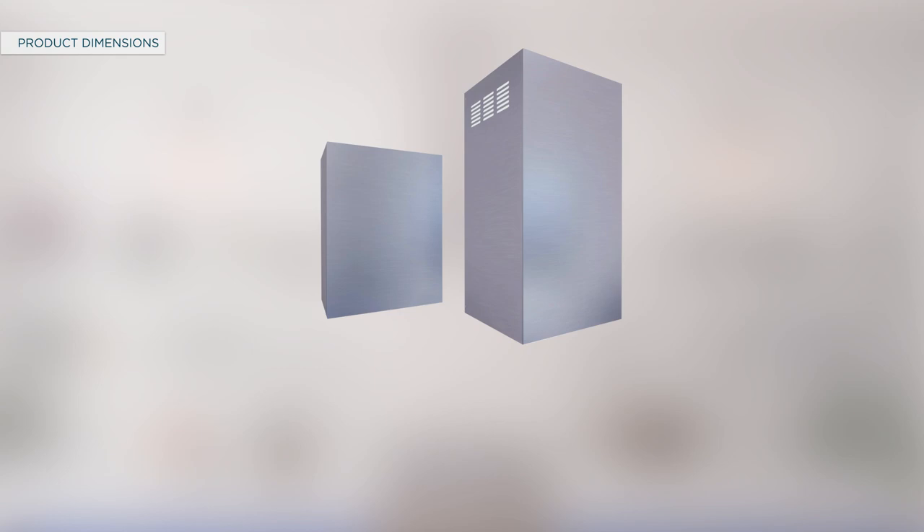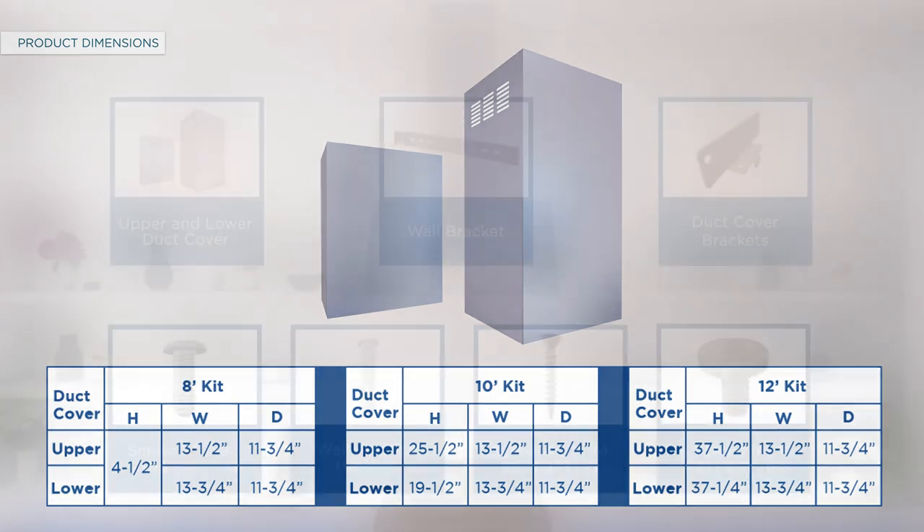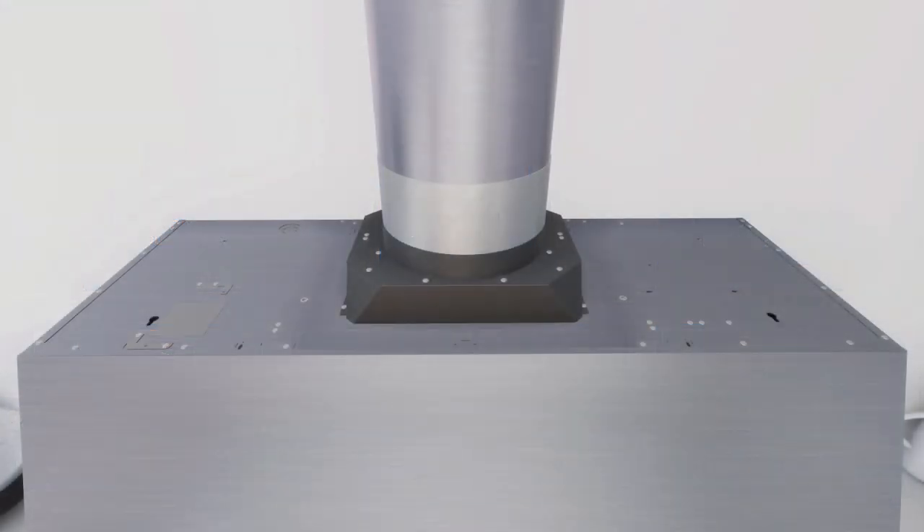The duct cover kit comes with upper and lower duct covers in three sizes — 8 feet, 10 feet, and 12 feet — to accommodate different ceiling heights for all models. To install the duct cover kits, refer to the tables shown on screen for dimensions. The kit also contains wall brackets and a hardware package including duct cover brackets. Before beginning, ensure the package has all listed materials. Install the three duct cover brackets into the slots on top of the hood and secure them with screws.